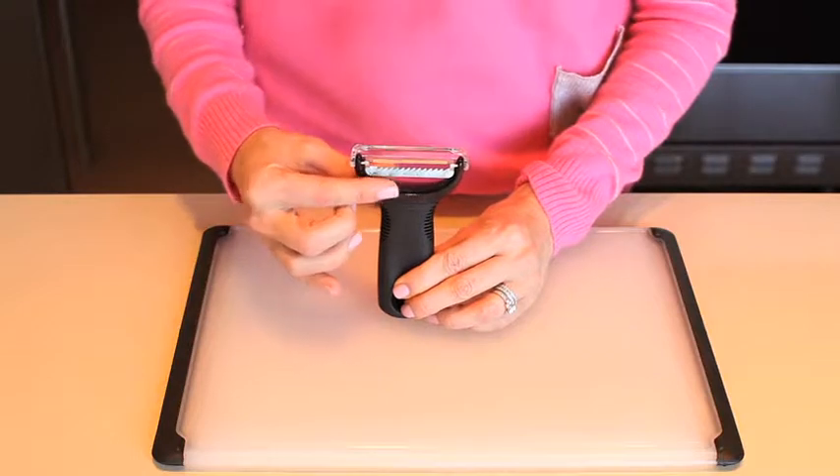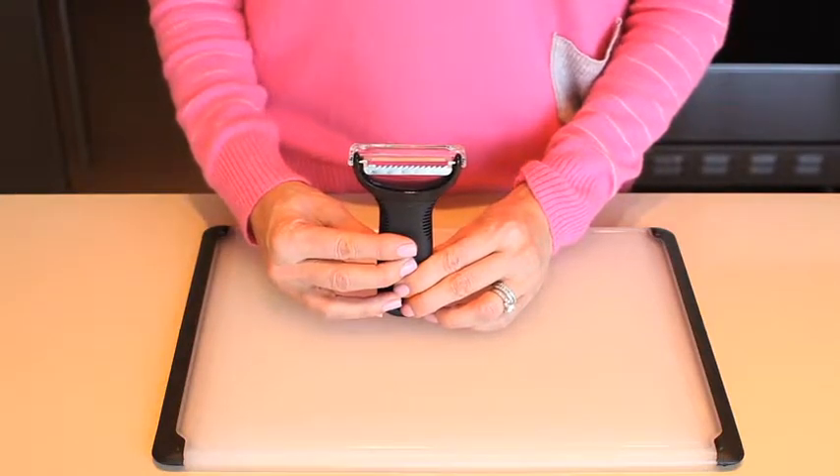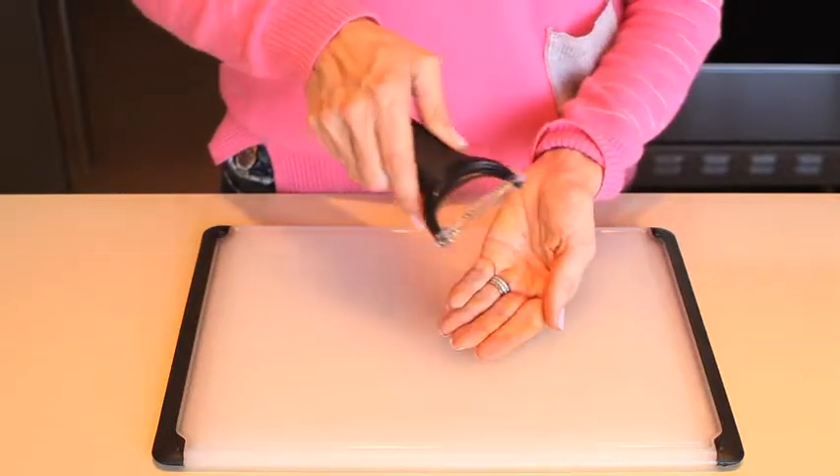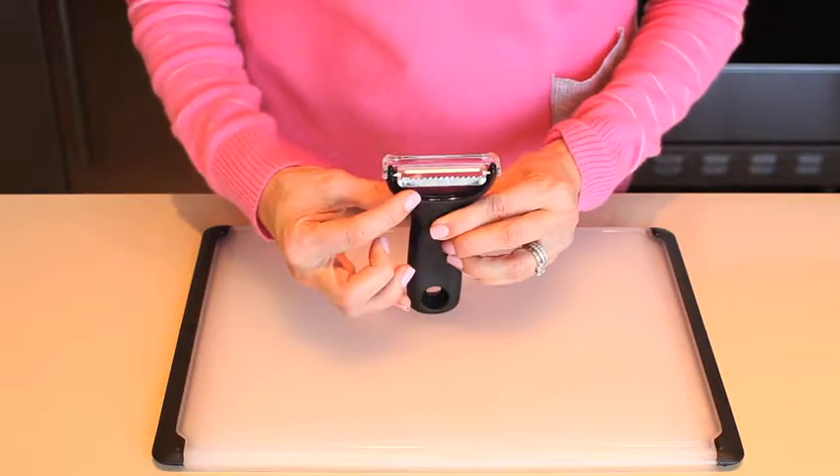Apply the sharp stainless steel blade to firm fruits and vegetables such as zucchini, carrots, potatoes, apples or citrus fruit. When you begin to peel the fruit or vegetable, perfect julienne strips are cut. The blade will cut up to 14 strips per swipe.